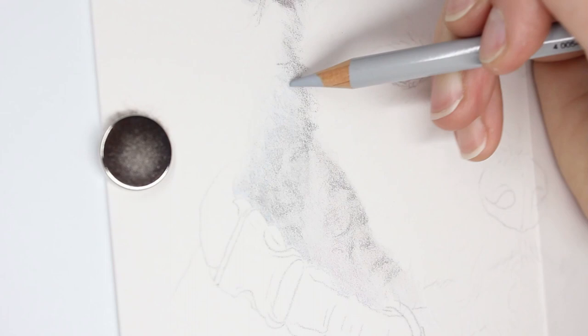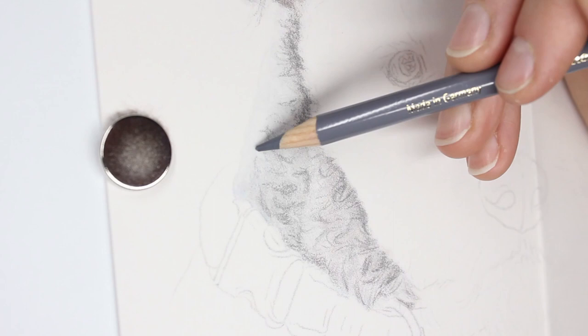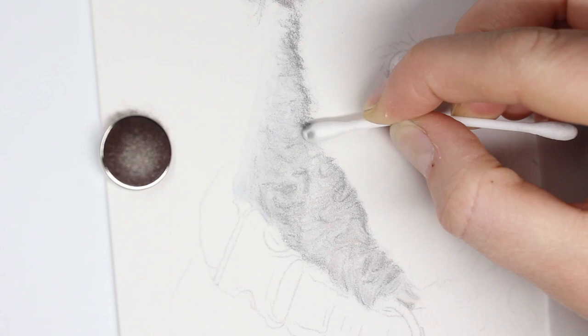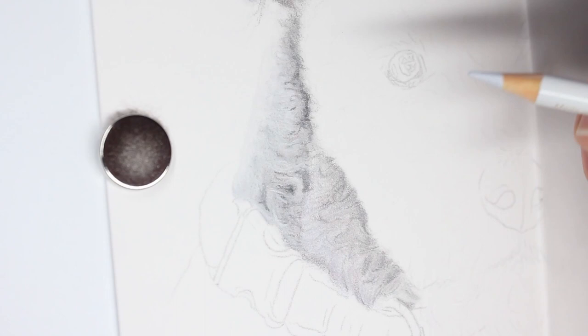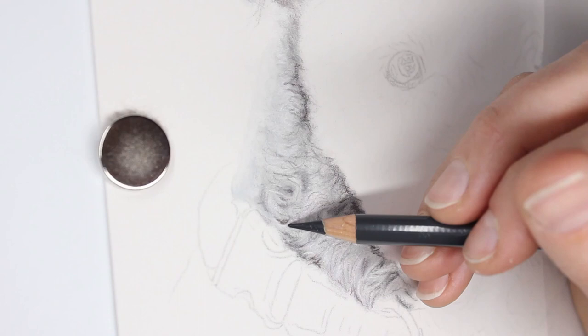Because I like to work left to right on my portraits — I'm right-handed — I moved on to the neck of the dog. The neck in my reference photo, which I don't have up on this video because it's not my photo to share, had a strong focus on the dog's face, so the neck area is quite blurry.